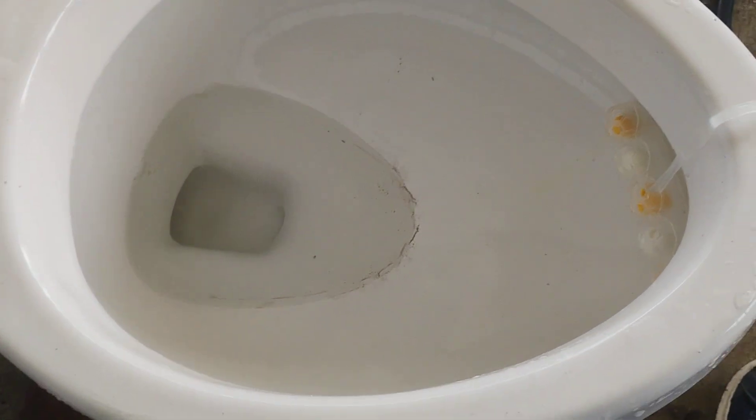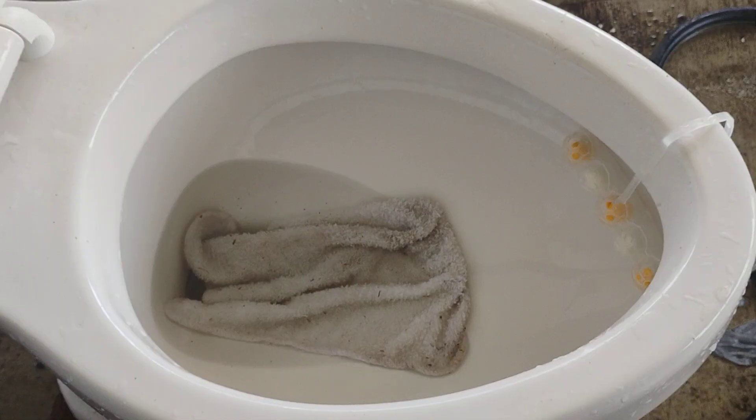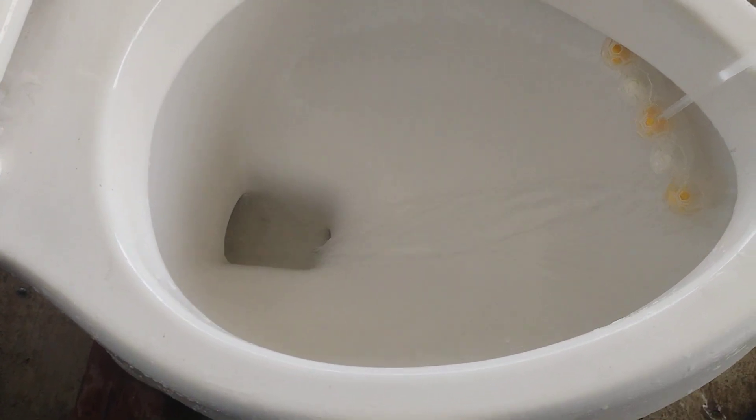Here is a flush. First I will try a washcloth. I will be right back when the tank is done filling. The tank is done filling, so here is a flush. It did good, so next I will try a grocery bag.